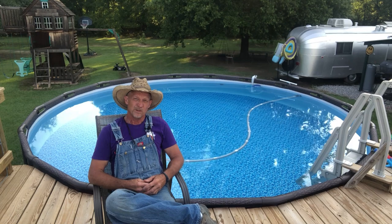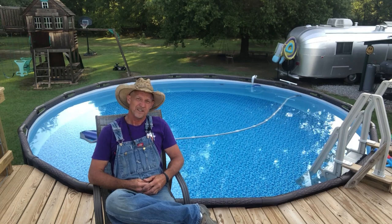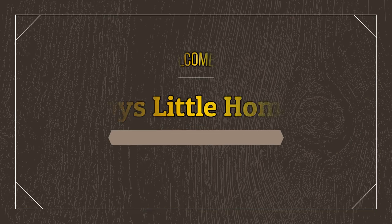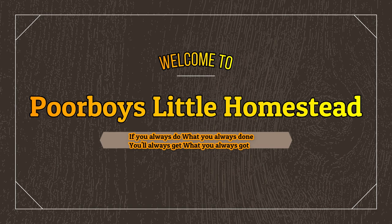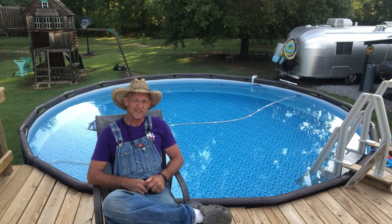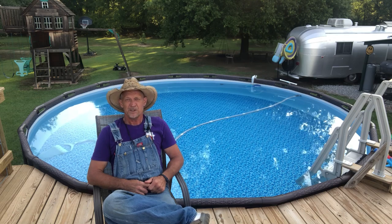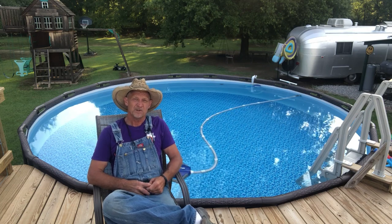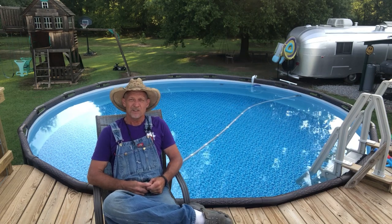Well good afternoon everyone. Welcome back to Poor Boy's Little Homestead. As always, if this is your first time here, thanks for dropping in — feel free to drop in anytime you feel, my friend. This afternoon I'm going to take a little time to go over pool maintenance with y'all.